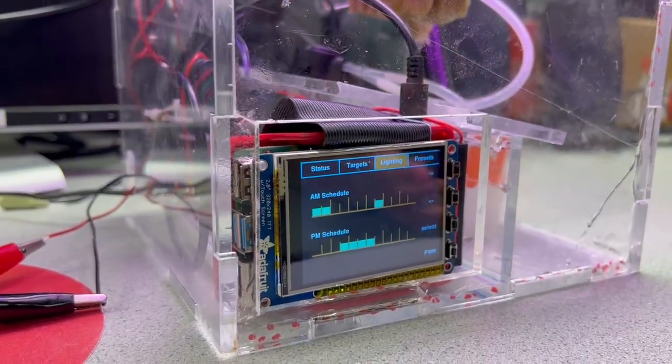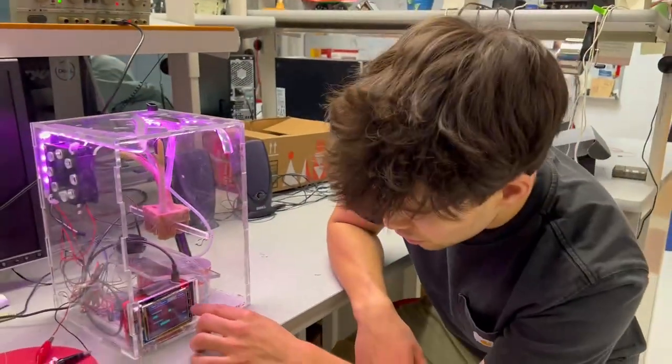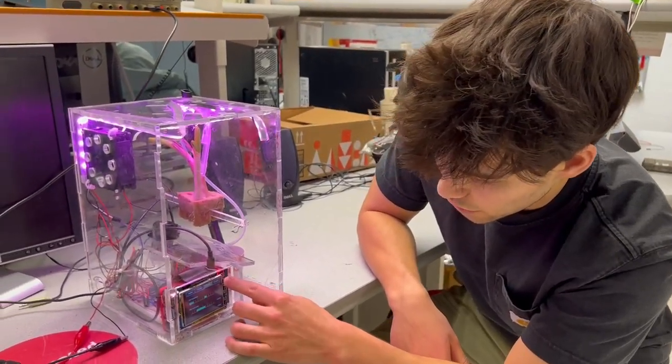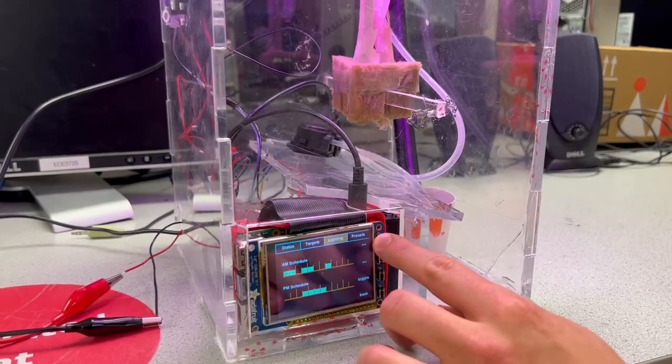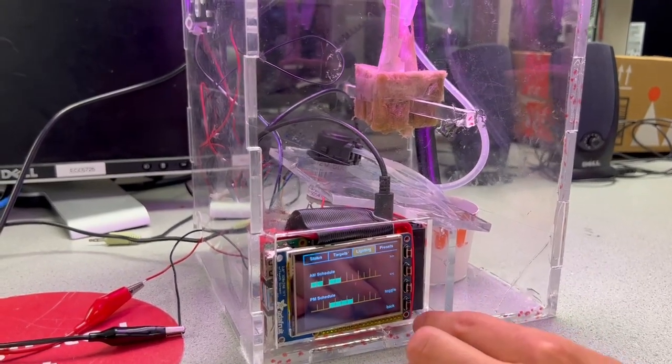Here we can set a schedule for lighting. In real life, plants have a day-night cycle and you can't keep the lights on all the time. So using the functionality of the Pi TFT and Azure Pi, we can toggle different time blocks where we want the lights on and disable others if we want the lights off during that time.